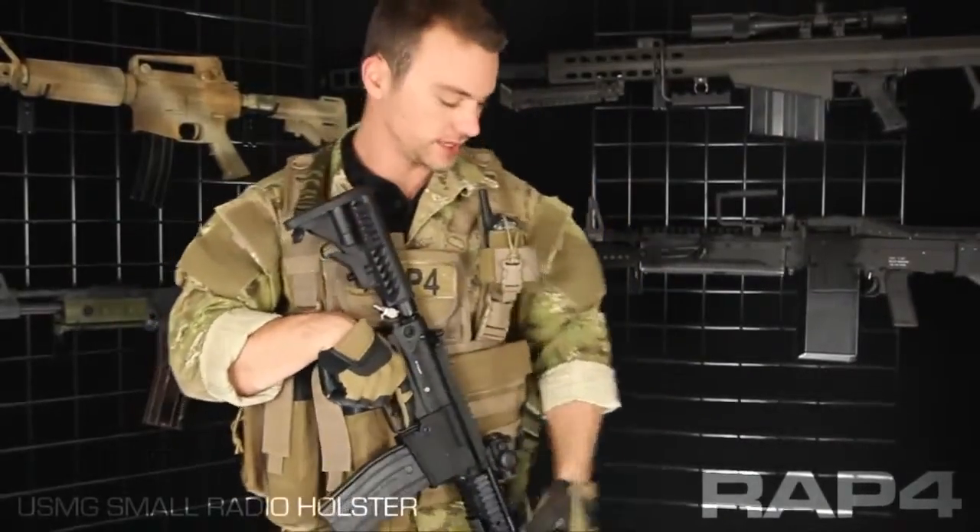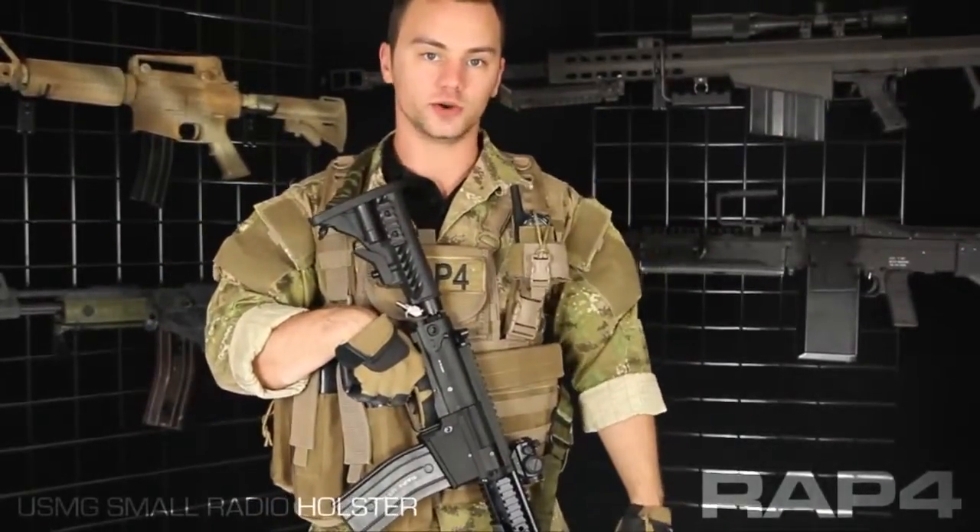Hey everybody, Patrick here from RAP4 going over some of the new USMG gear that just hit our catalog. Today we're going to be looking at the small radio holster.